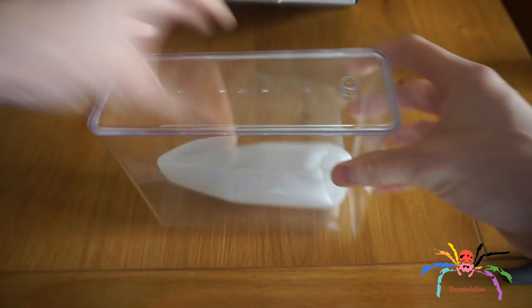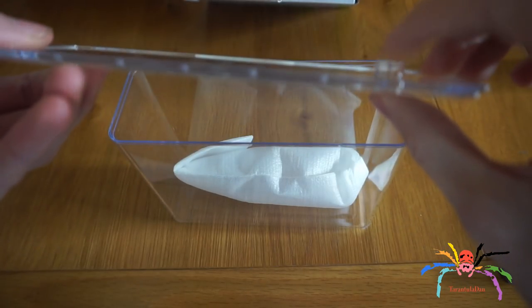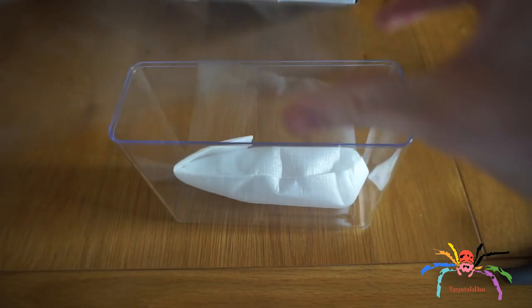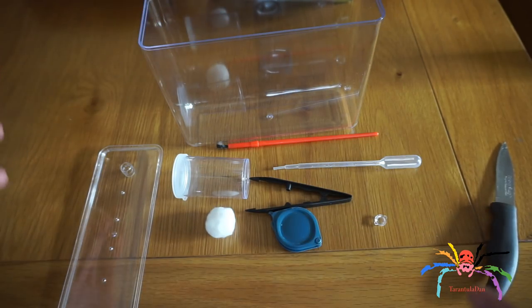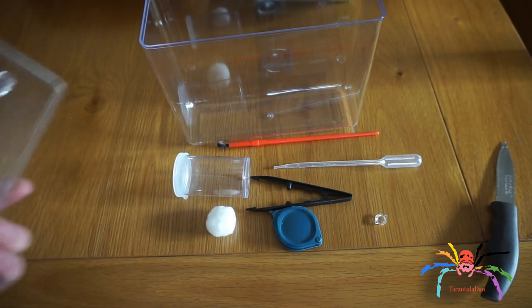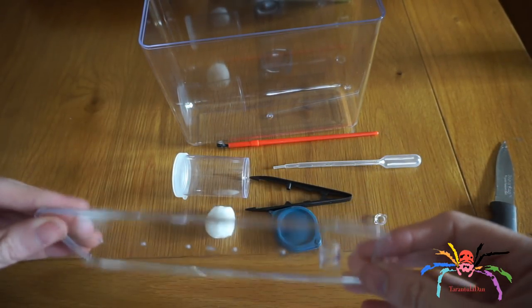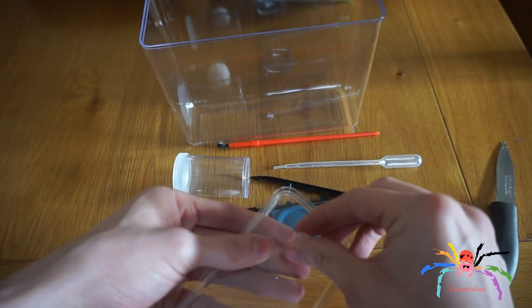Let's have a look at the actual container. Very nicely packaged — not quite spider shop levels of packaging, but still good. Very simple, nice little enclosure. You can see it has air holes on the top, and there's a hole here which we'll talk about in just a second.